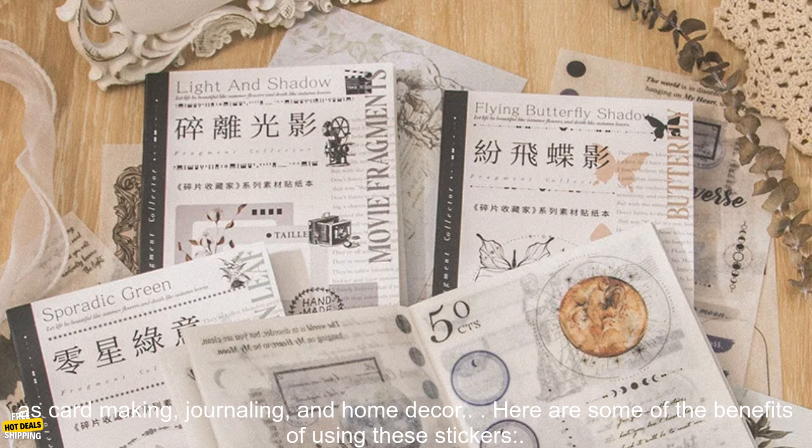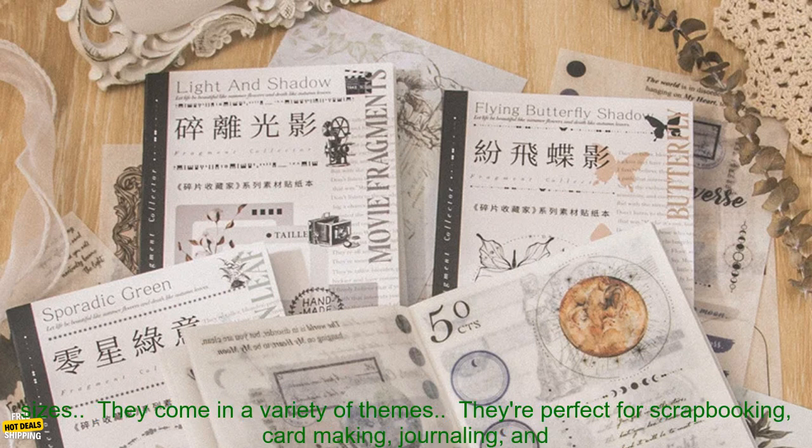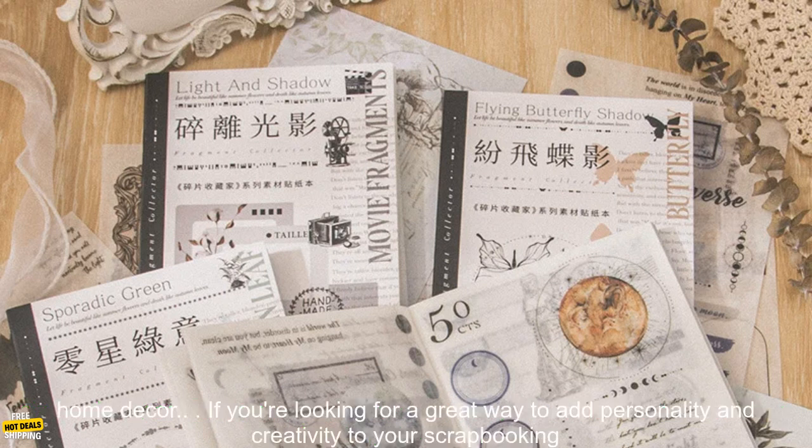Here are some of the benefits of using these stickers: They're high-quality and durable. They're waterproof. They come in a variety of shapes and sizes. They come in a variety of themes. They're perfect for scrapbooking, card making, journaling, and home decor.